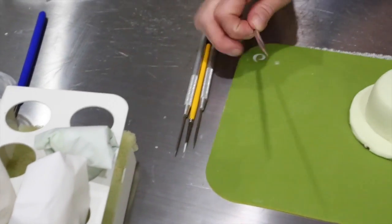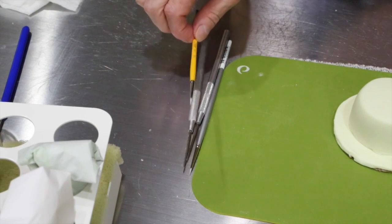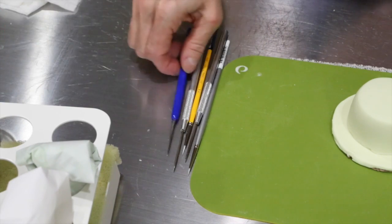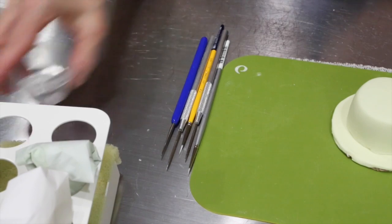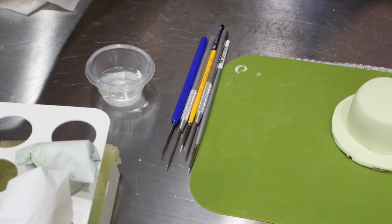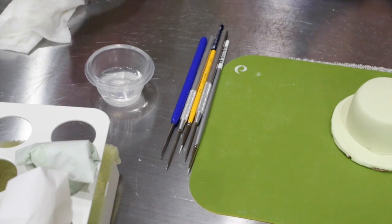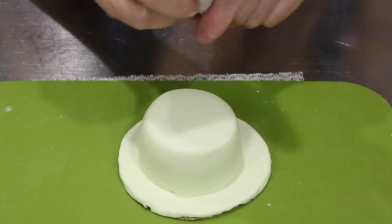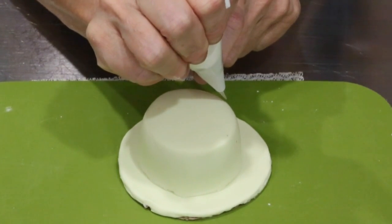You'll want a small artist brush — this one's a 5-0, and this one is a long 0-0 — and a scriber of some sort of your choice. You'll also need a cup of cool boiled water and another number 1.5 tip with the color of icing you want your flowers to be. First of all, you're going to give yourself a base to work with.